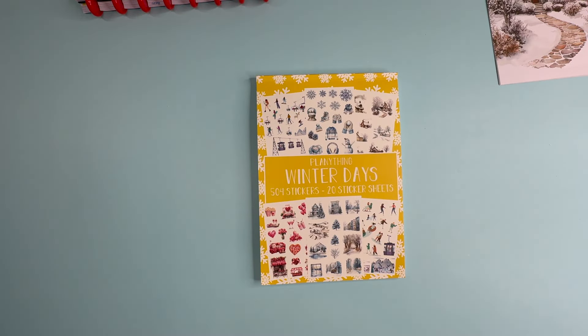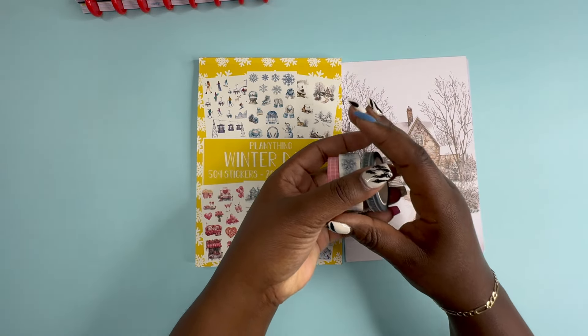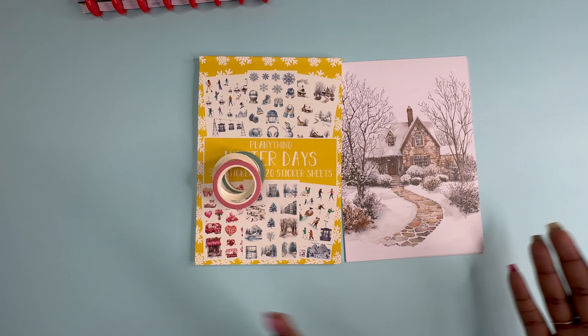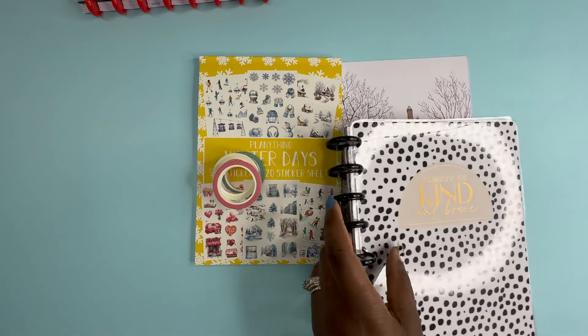This sticker book is only 20 pages, but it's all clear paper — and clear paper is more expensive, so keep that in mind. This is the Planner subscription: you get three Washi, three double-sided papers — so like six sheets — and then you get the full sticker book. I thought it would be fun to do a quick plan with me today.